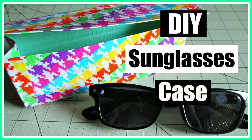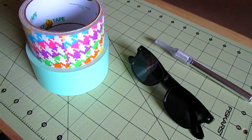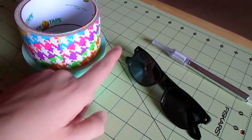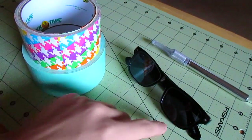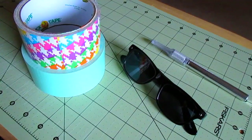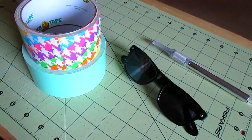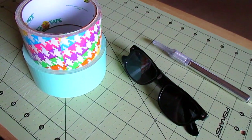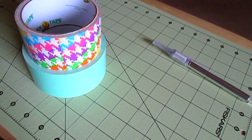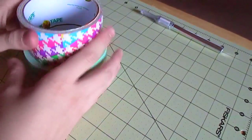Without further ado, let's get into the video. For this you're going to need a cutting mat, a ruler (optional), a craft knife, and your sunglasses. You're going to want the length, width, and depth already measured out. You also need duct tape — I'm using the new mint green and the neon houndstooth.